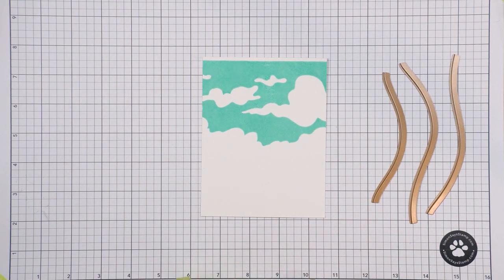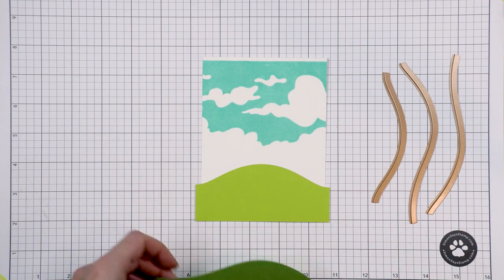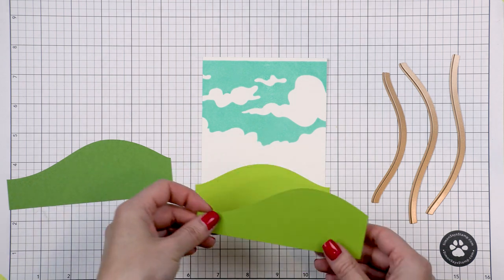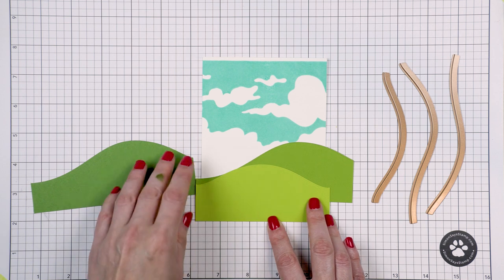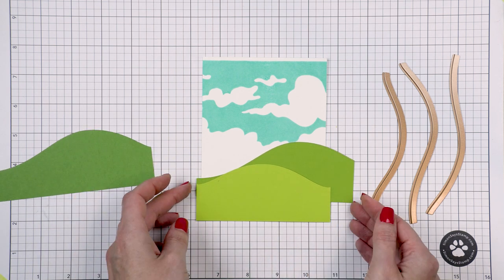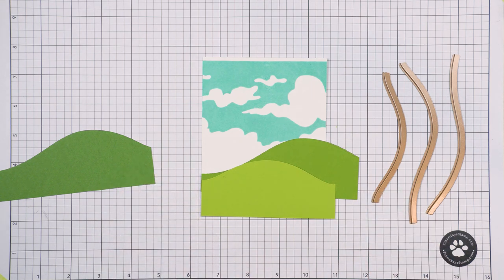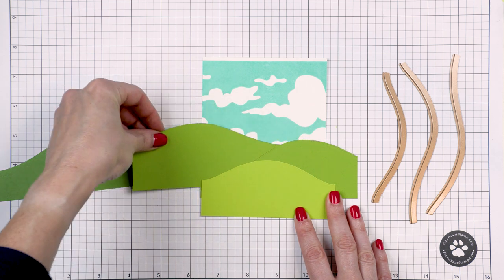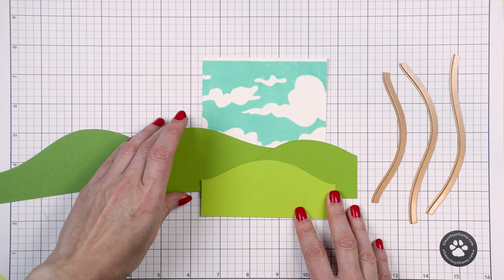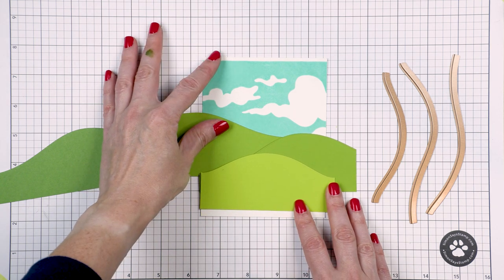Next, to create the bottom part of the scene I used hills dies from Spellbinders. These are called Color Block Scenic Scape dies and I die cut three hills out of various shades of green card stock from my stash to create the hills for the raccoon to sit on. There are various ways to arrange these hills, so I played a bit until I was happy with the placement.